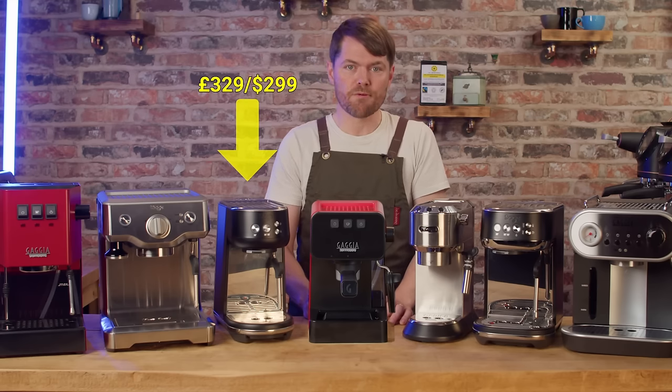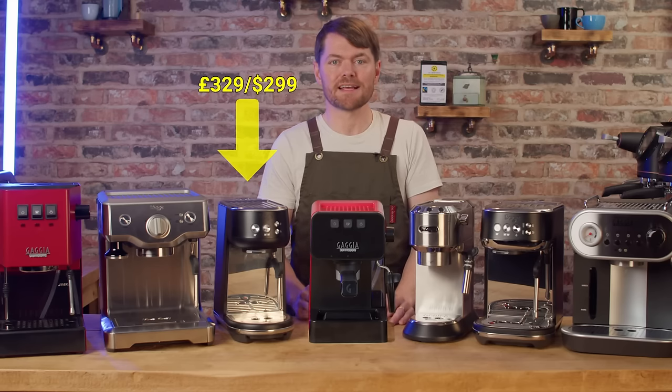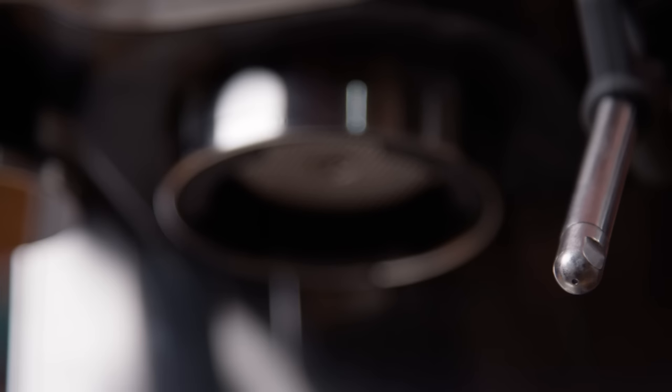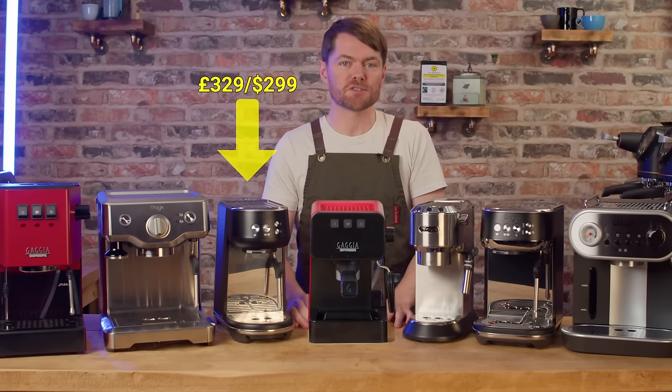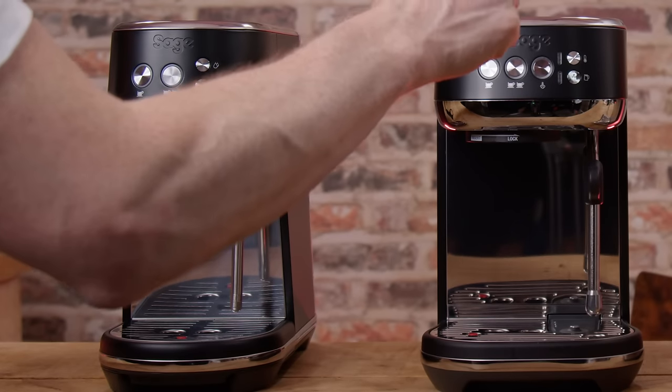It has a 9 bar over pressure valve. It comes with a 54mm portafilter with both standard and pressurised baskets. It has a PID, a temperature controller, automatic low pressure pre-infusion, programmable shot buttons and a pro steam wand on a ball joint with a one hole steam tip.